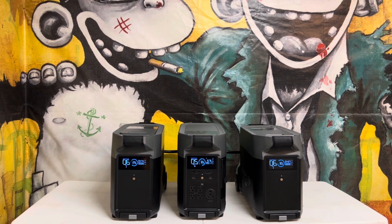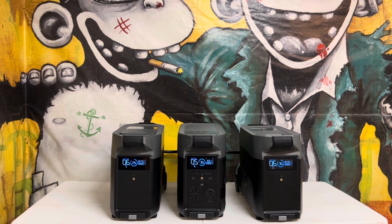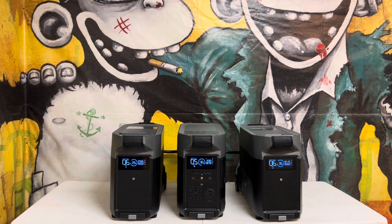The EcoFlow Delta Pro is charging at 1600 watts. Right underneath it shows 900 watts being distributed to the extra batteries — that's about 450 watts each. The Delta Pro shows it needs five hours to be fully charged, and the extra batteries look like they need a total of six hours each, because the EcoFlow Delta Pro charges faster than the batteries themselves.